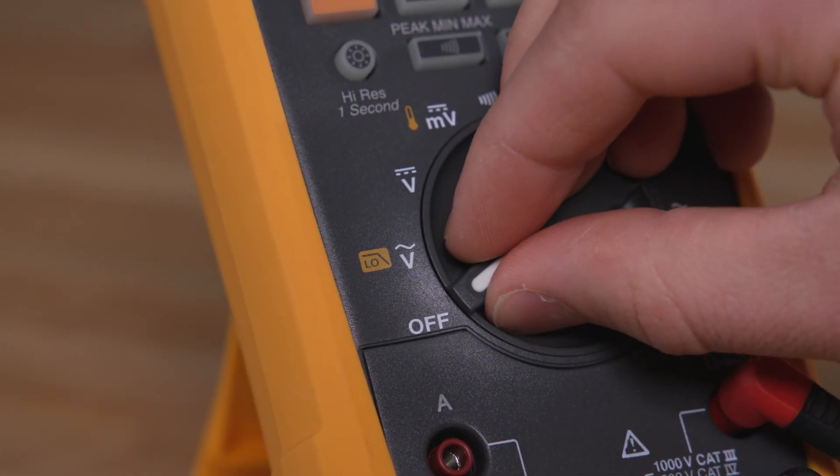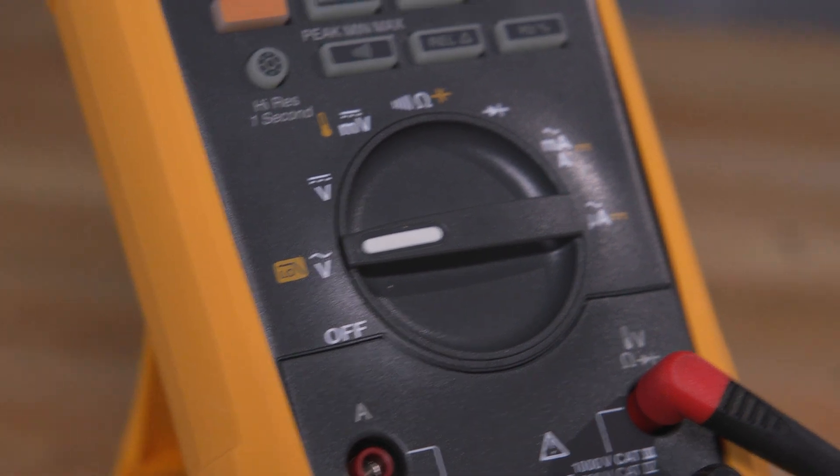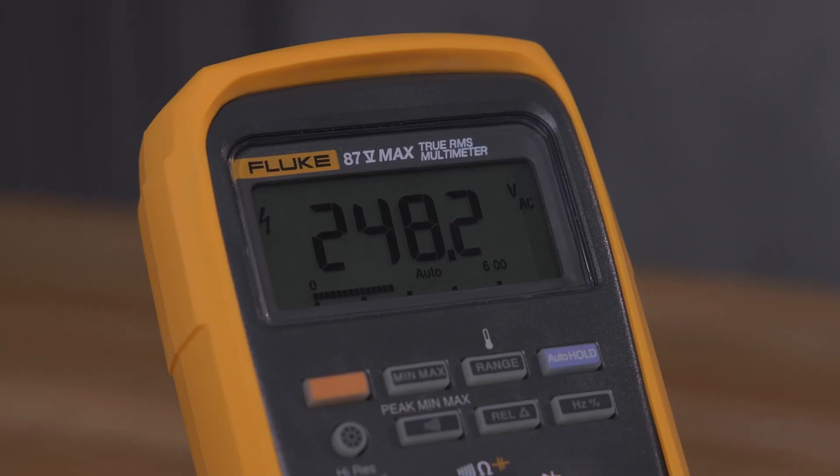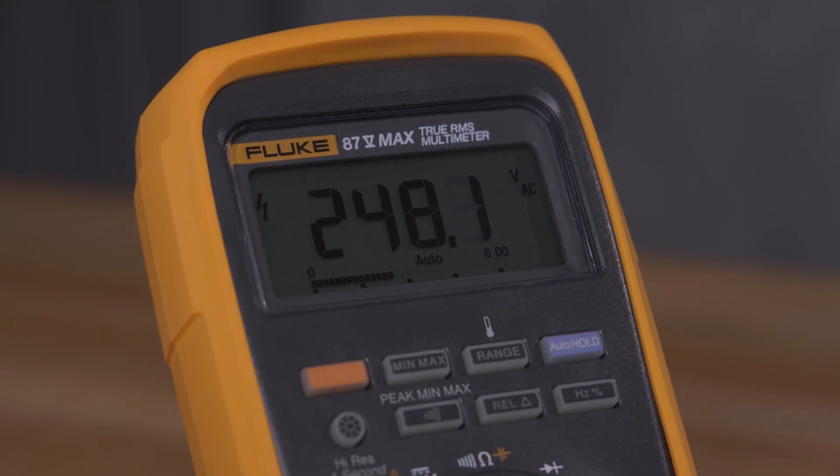When measuring AC voltage, set the meter to measure AC voltage. Connect the black lead first, then the red lead to your circuit. Read the voltage on the display. Remove the leads in reverse order — first the volts, then the common when finished.